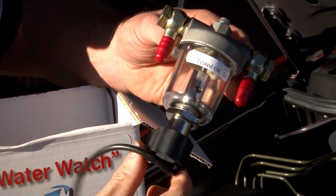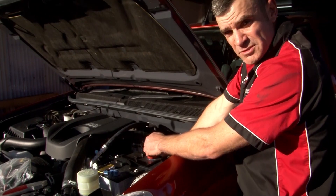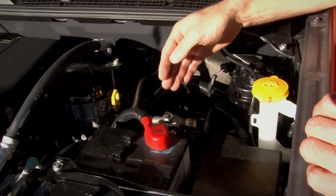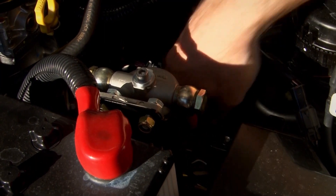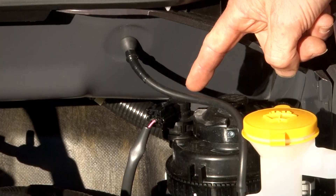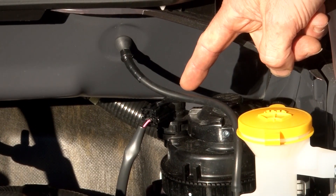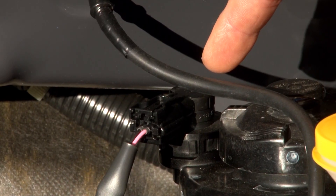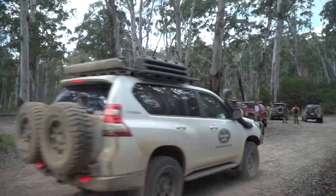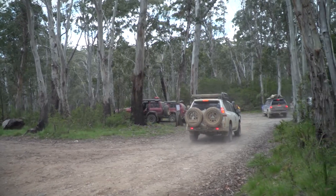Let's see how we fit it. I'm just fitting the water watch to this vehicle. As you can see, it's not intrusive in the engine bay — it fits in quite neatly, and we plumb this in before the original fuel filter. So any water contamination that flows through will be picked up by the water watch sensor before it enters the original filter, giving you time to pull over on the side of the road to drain it out.